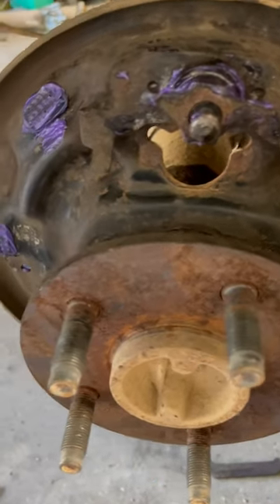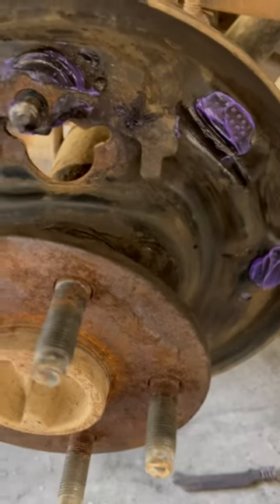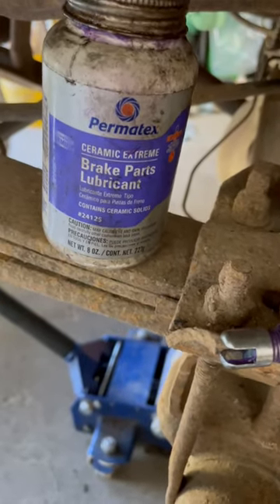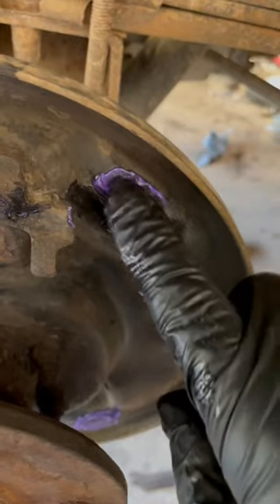Here's your tip — people ask me what I put on my drum brakes' pivot points. I just use some Permatex Moly. It works good. Put it on your little dimple places here, that's where your pad hits for your shoe — three places right there, just a little bit around where your shoe hits.